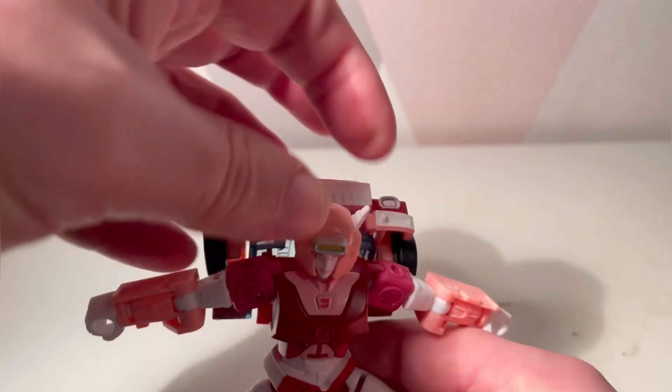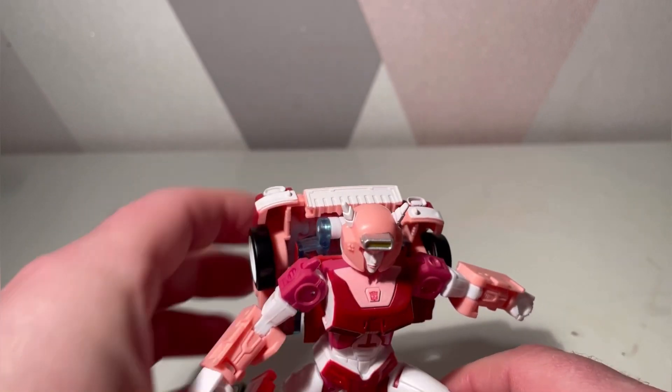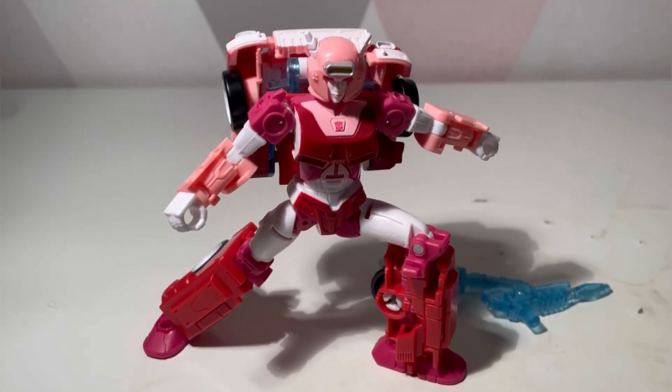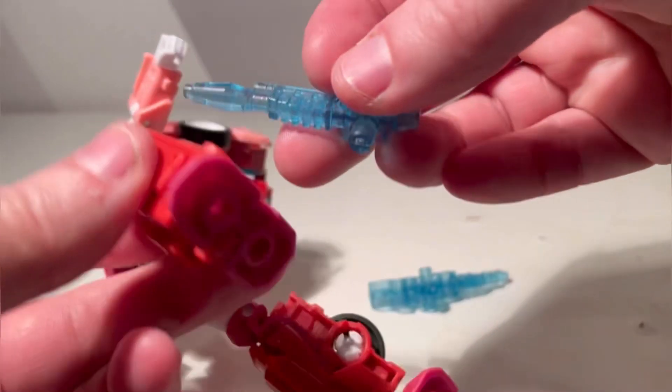Not the end of the world — they have given us a decent robot mode. They've also given us a hopefully beautiful alt mode which I will transform her into. The guns can be stuck on the side here, or on the legs if you want — it looks a bit weird — or you can put them in the hands. Pretty much the main place is the hands, that's it.